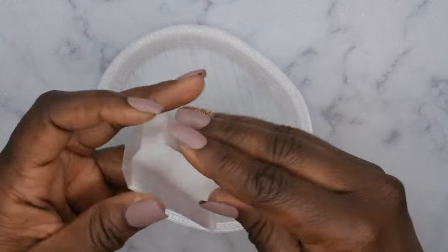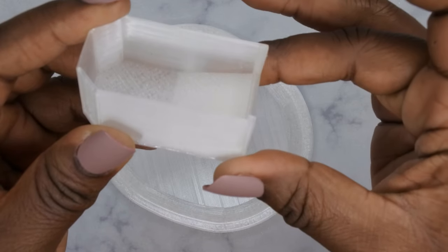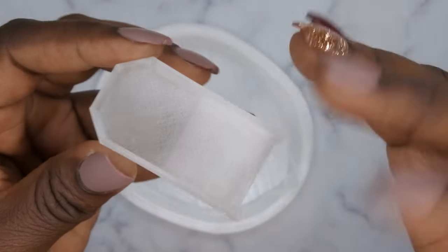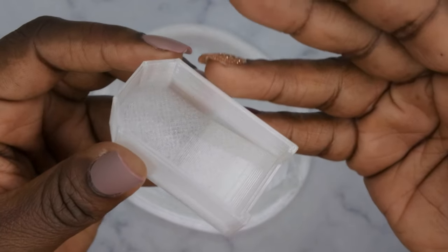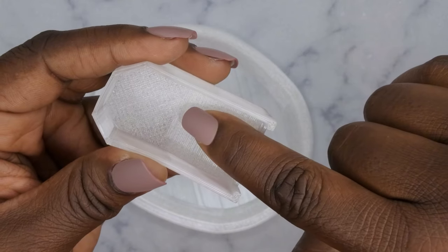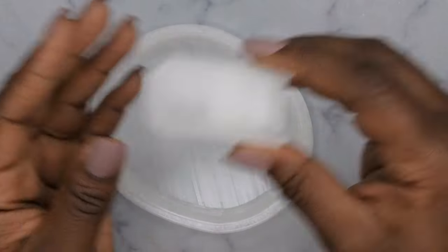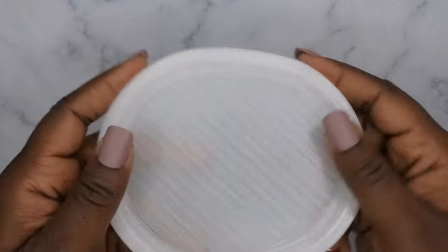What's also nice about this is that it has this little incline right here, and that actually helps you with being able to do French tip nails. If you put powder in here, you can just slowly dip your finger in and that'll give you a nice French tip nail. That's just a little tip for you guys.